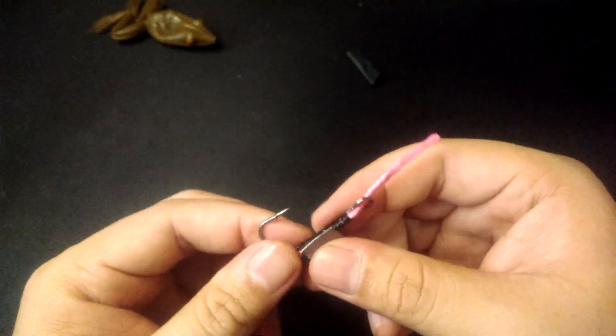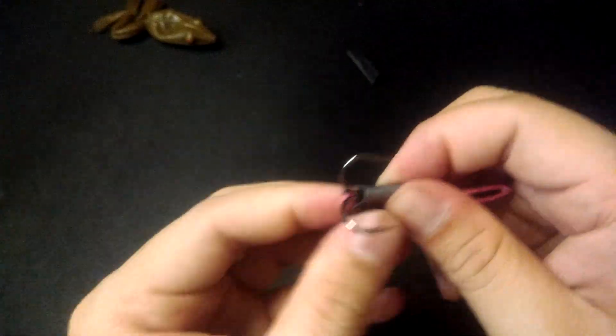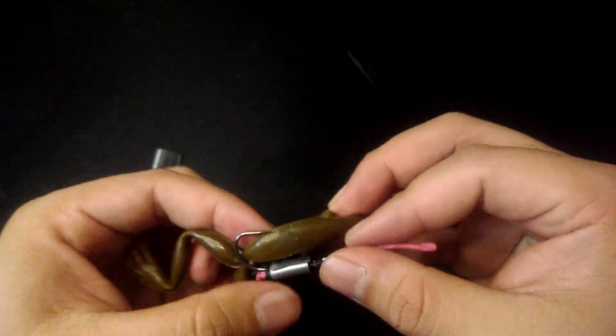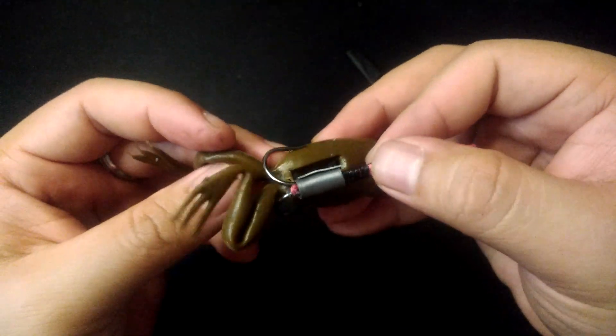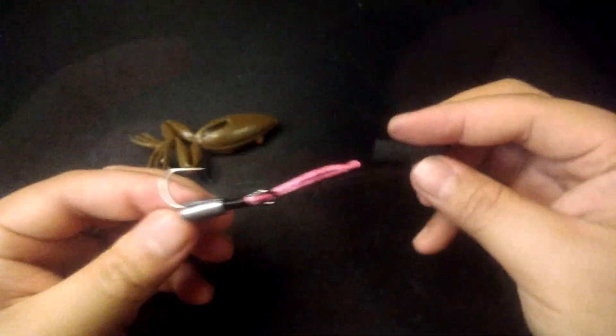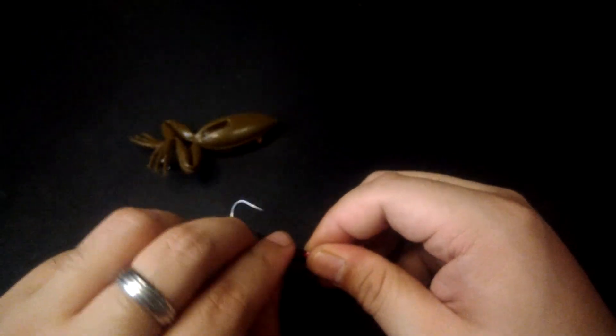Next, we add the weight. Using your tin tape, go ahead and wrap it around the shank near the bend of the hook. This makes the frog tilt slightly upward to imitate a natural floating frog. Let's go ahead and insert the heat sleeve — the heat sleeve prevents the weight from sliding up and down the hook shank.